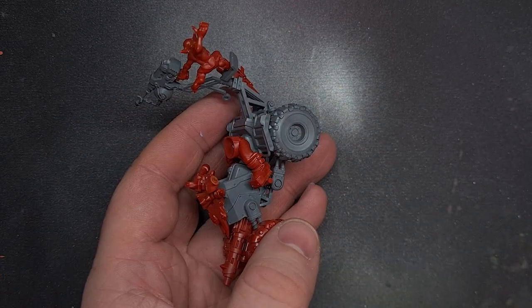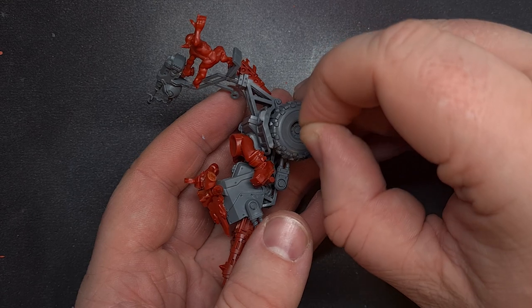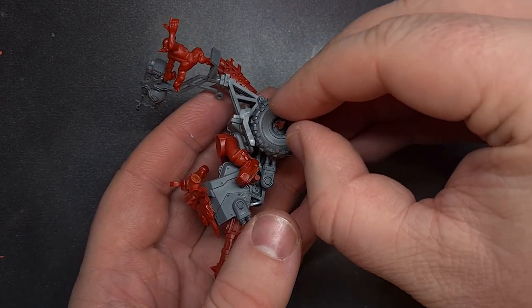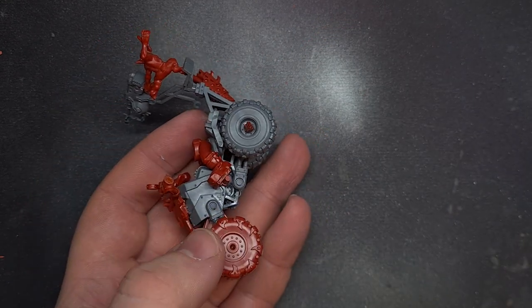With a little grot in place I thought it's time to make those back wheels look a bit more menacing. A really simple thing here — just cut off some of the sharp knife edges you get with the Ork bike kit and glued them to the axles.